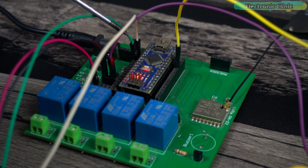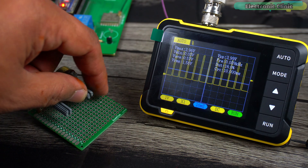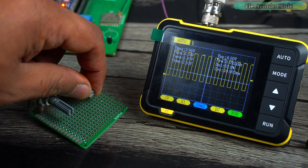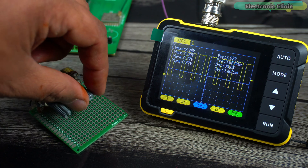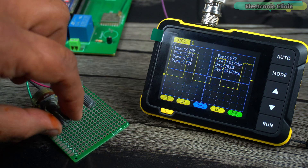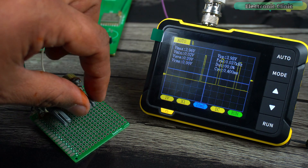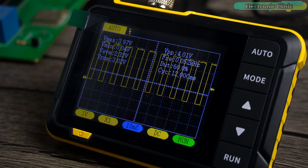Next I'm going to use an Arduino as a signal generator. I will generate different PWM frequencies and change the duty cycle. I use one potentiometer to change the duty cycle and another to change the frequency. Unfortunately I don't have a function generator, otherwise I would have displayed different waveforms. Anyway, I'm sure you got the idea of how to use this mini pocket handheld oscilloscope. That's all for now.